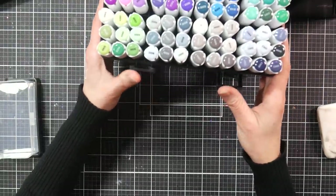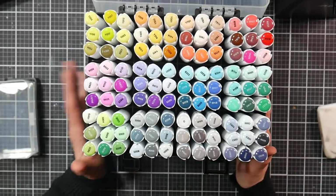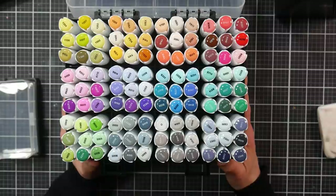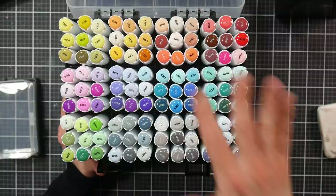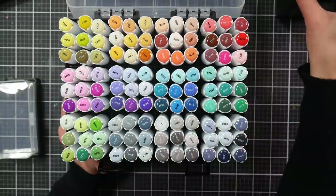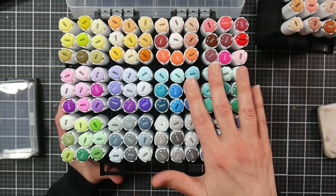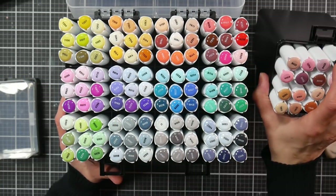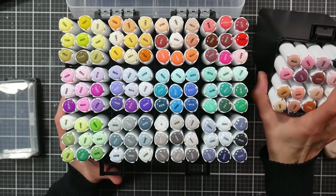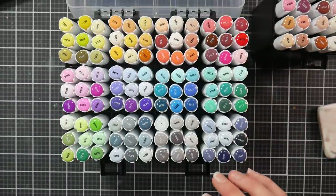I also want to mention that these were sent to me for review purposes from Artify. The markers range from between 55 cents a piece in the big set to 79 cents in the small set — around $60 for the 108 set and around $20 for the skin set.